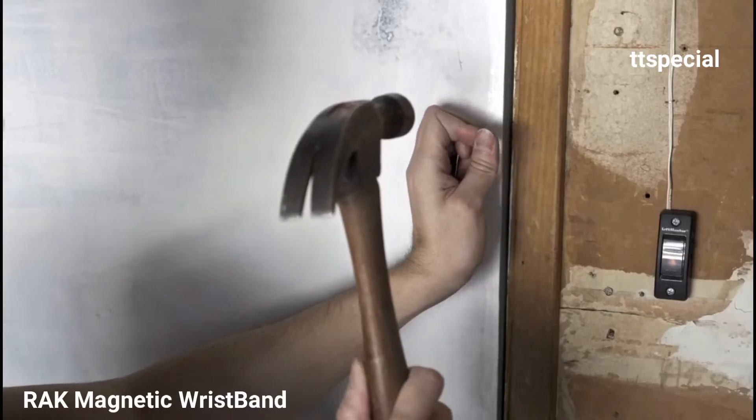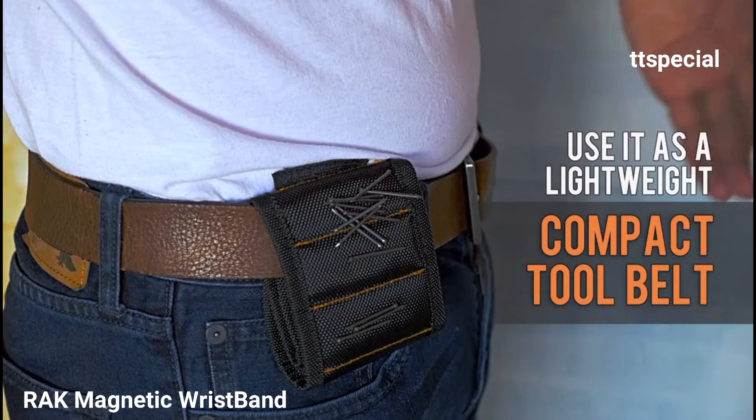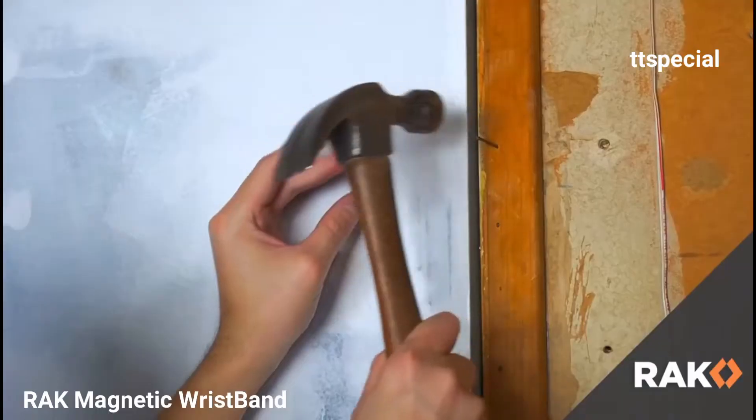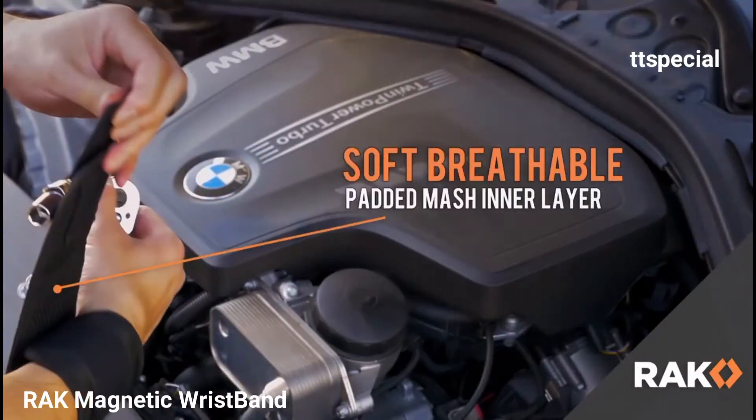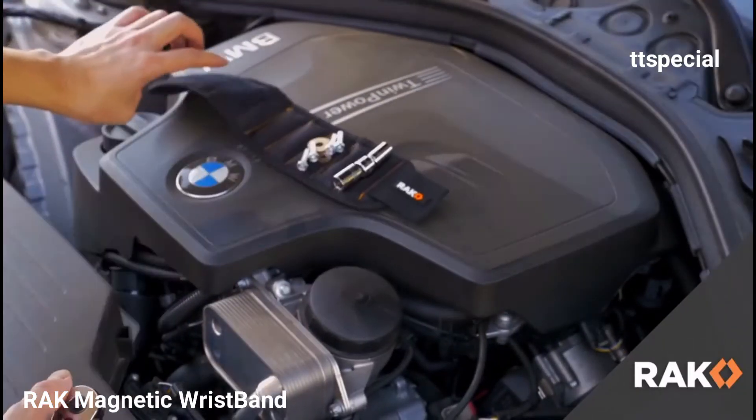But it's not only for your wrist. Strap it on your waist and use it as a super compact tool belt. Our magnetic wristband is built to last with adjustable fit for every wrist and features a soft, breathable inner layer so you can work all day.